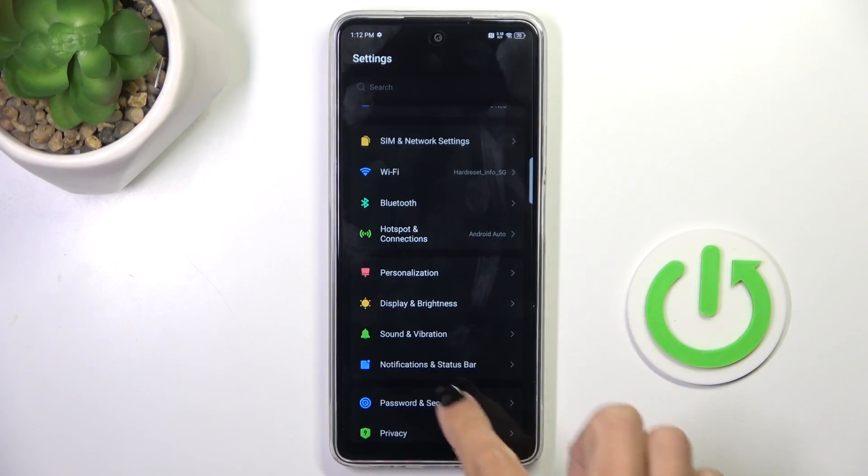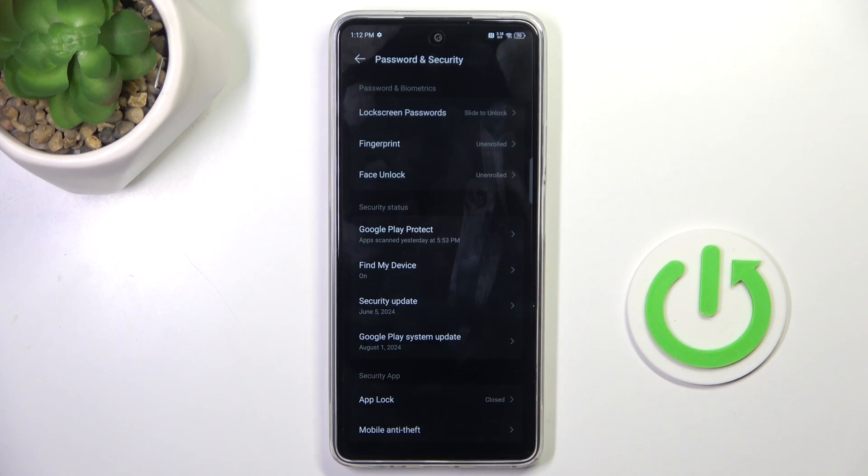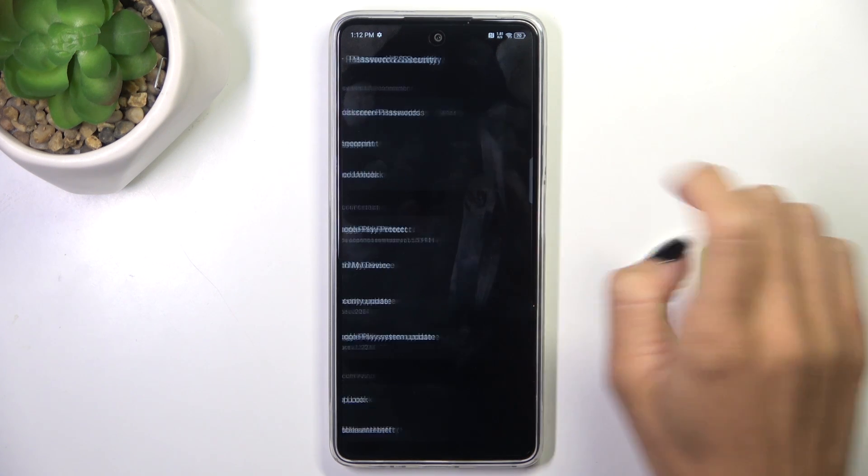First of all, open the Settings, then find and select Password and Security, and tap on Fingerprint.